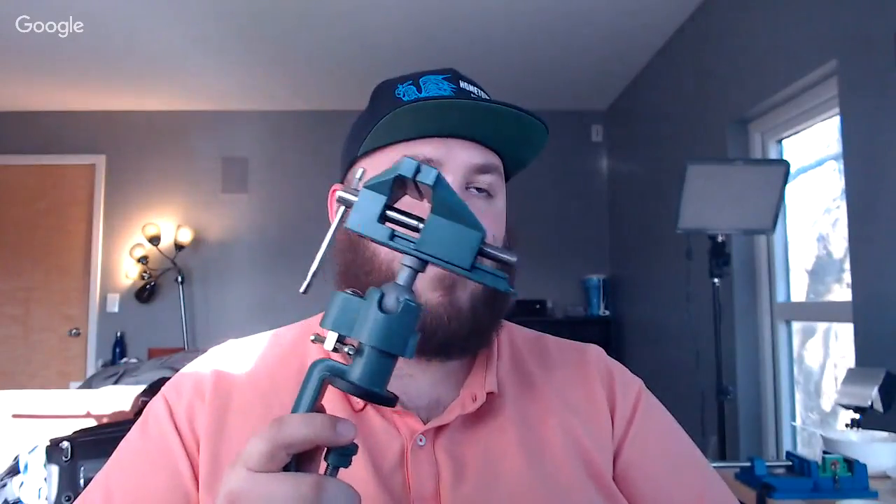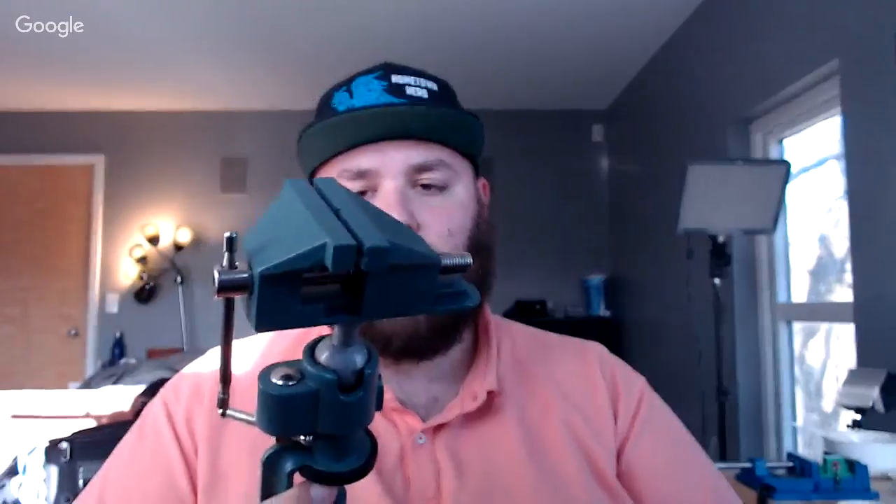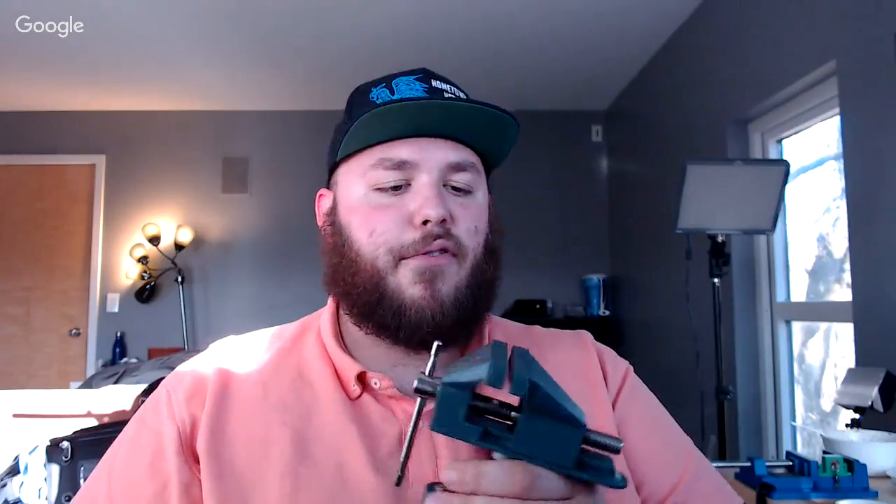I'd highly recommend picking up a vice. This little guy is very cheap — you can get it on Amazon for maybe ten dollars. I really like having a vice because in certain situations it comes in very handy. I'll wrap coils with the vice — stick one end of the wire in there and use my bit while I wrap around the coil. A lot of people just use their fingers to wrap around a bit, which is totally fine. I prefer the vice because I feel I can get tighter wraps and more precision.